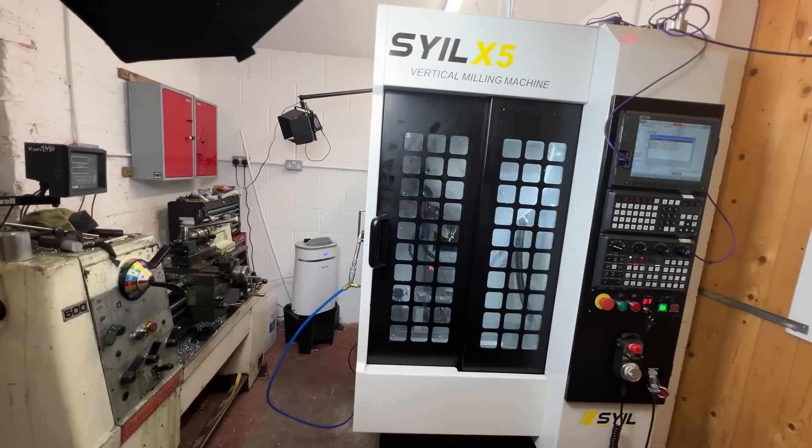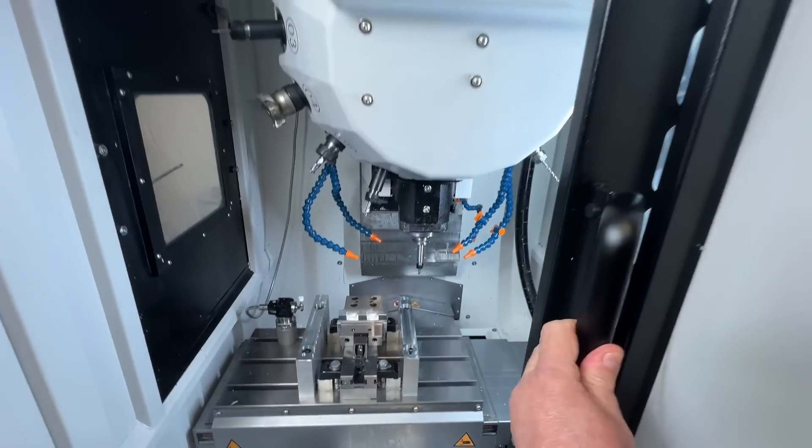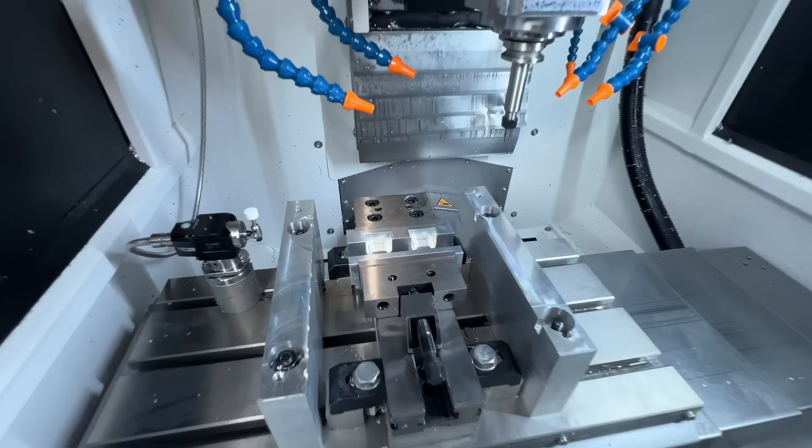This is my new Sile X5 CNC mill. It runs up to 20,000 rpm and comes with an automatic tool changer. As you can see, it almost fits in my tiny machine shop.